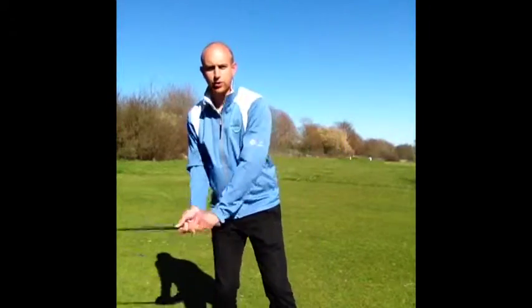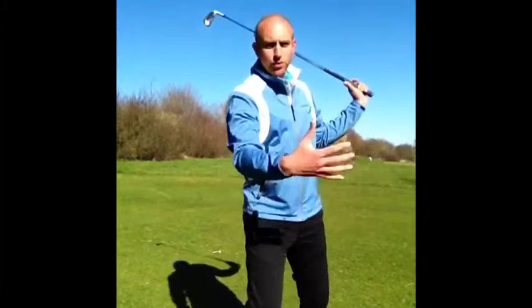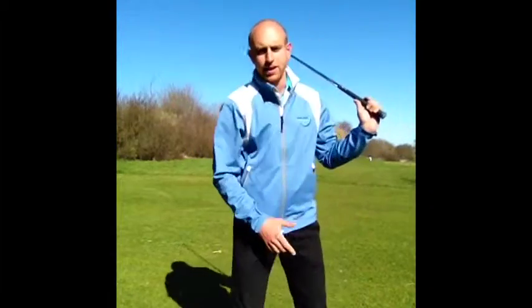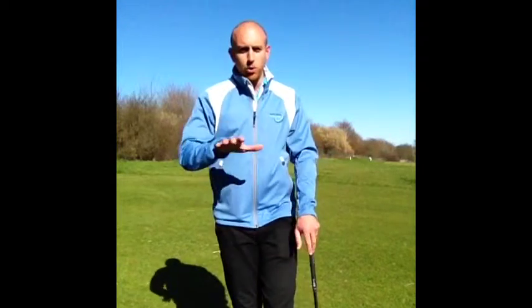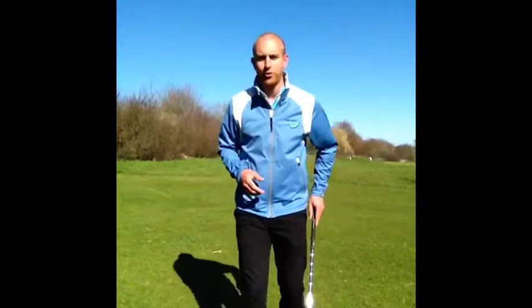So if you're a player that finds at the end of the swing you're struggling to balance — you could be moving towards the ball, towards the target, back this way, whatever way it is — a little tip for you just to help you maintain a more stable front foot, so my left foot in this case.